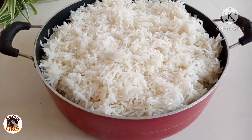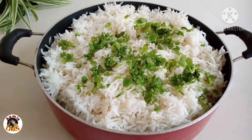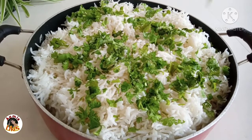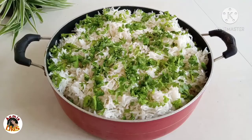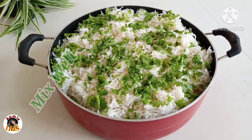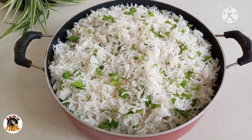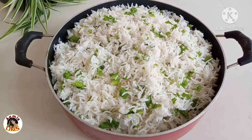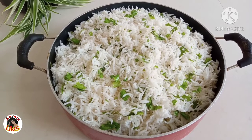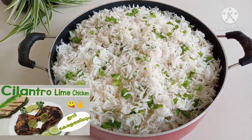Now we will cook the lime juice in a little bit. We will use 10 minutes of lime juice. This is a US recipe — it is one of the favorite rice dishes. I am using this Cilantro Lime Chicken.